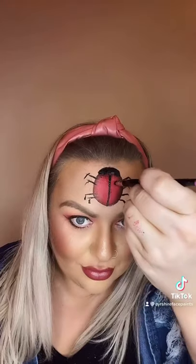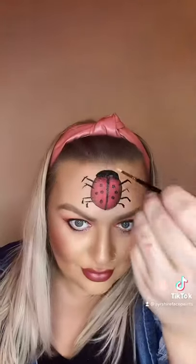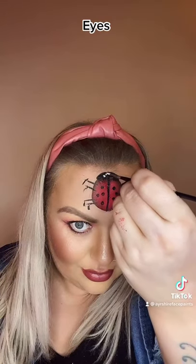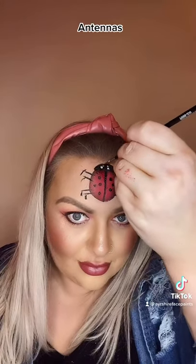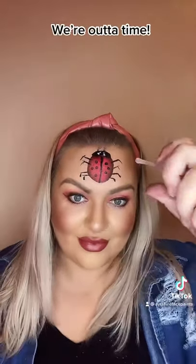Time for the spots. The eyes. Little antennas. I'll try and put some glitter in, but we've run out of time.